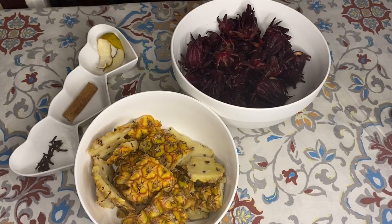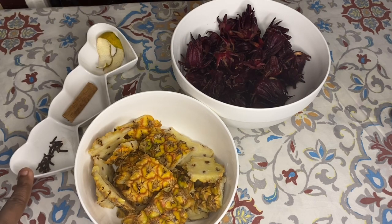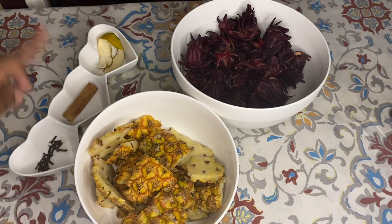So these are my ingredients for my pineapple and sorrel drink. Over here I have some pineapple skin, sorrel, clove stick, cinnamon stick, and some orange peels. So let's head over to the stove now.